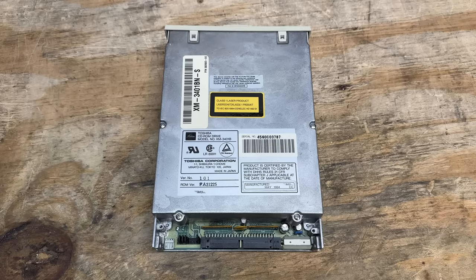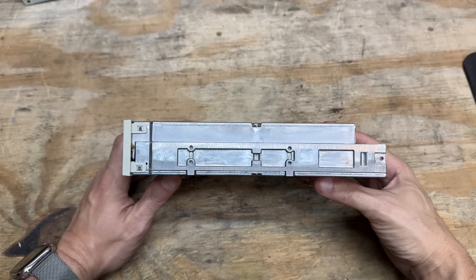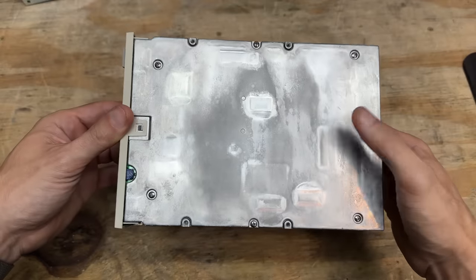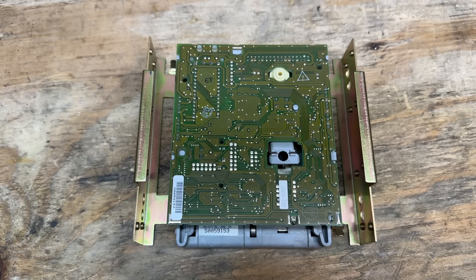And here's that SCSI CD drive, manufactured by Toshiba, model XM-3401B, manufactured May 1994. And luckily both terminating resistor packs are in place. Just look at the construction of this thing — it is all cast aluminum. There is no sheet metal anywhere. This thing's rugged. And here's a look at that tape drive — made by Colorado Memory Systems on August 5th, 1992. I'm guessing it's a 250 megabyte drive.